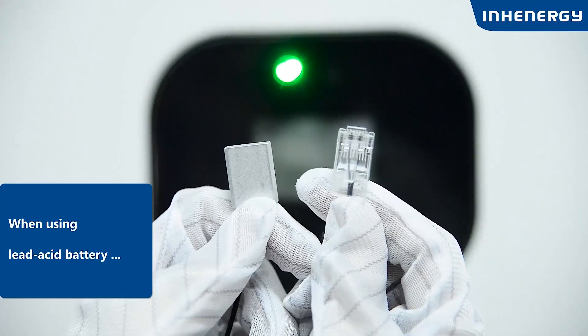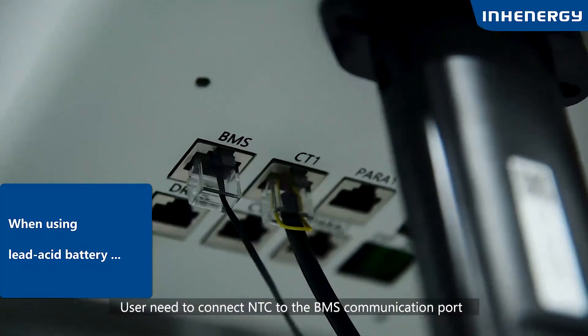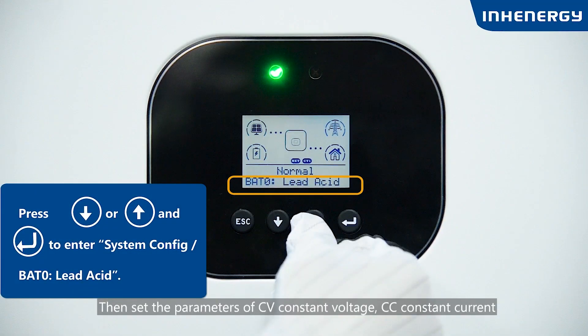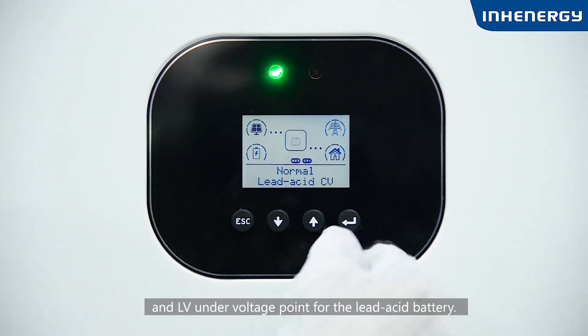When using a lead-acid battery, the user needs to connect the NTC to the BMS communication port and stick the other end to the correct position of the lead-acid battery. Then set the parameters: CV (constant voltage), CC (constant current), and LV (low voltage cutoff) for the lead-acid battery.